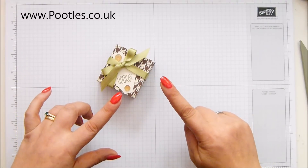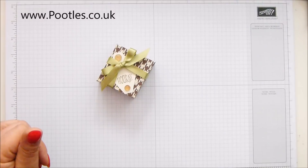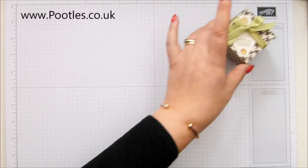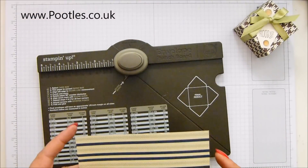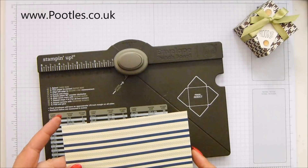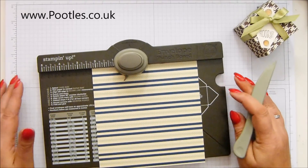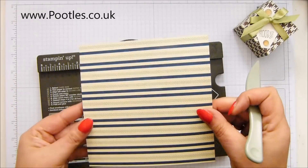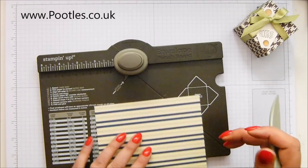It uses the envelope punch board. I did use the envelope punch board a couple of days ago — it's a bit of an envelope punch board fest — but this one only uses six by six paper. I'm using this lovely one whose name had fallen out of my head — I wanted to say Guy Greetings but that's a stamp set. It's Truly Tailored. So this is horizontal paper, but when you use it on the envelope punch board it goes diagonal. Lovely effect.